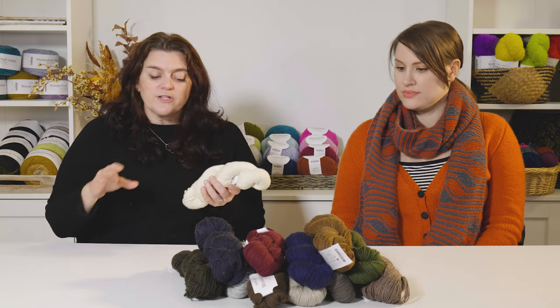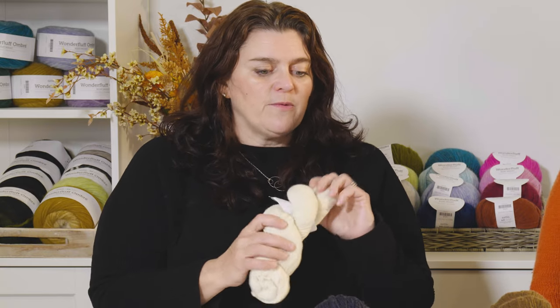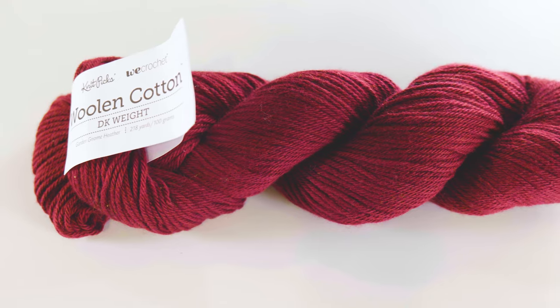We brought this in with a bunch of different yarn bases just to see what people liked and what would work well. And this was one that everybody, once they used it, they kept talking about it. They were like, when are we going to bring in colors? So finally this year, we decided to bring in colors in the fall.